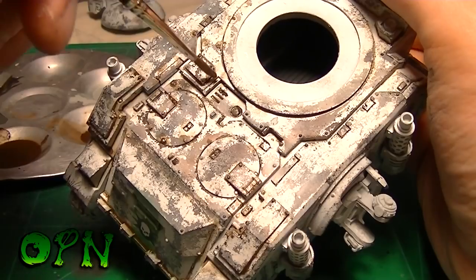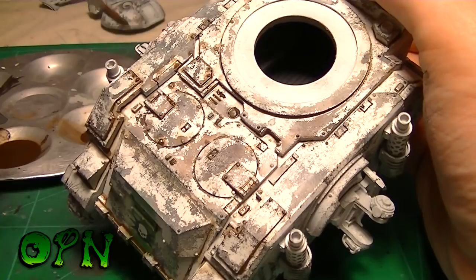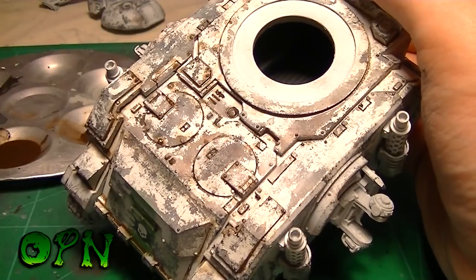Don't be afraid to revisit panels you've already washed. If a panel isn't popping enough or doesn't seem dark enough, giving it another layer of wash is not going to hurt.